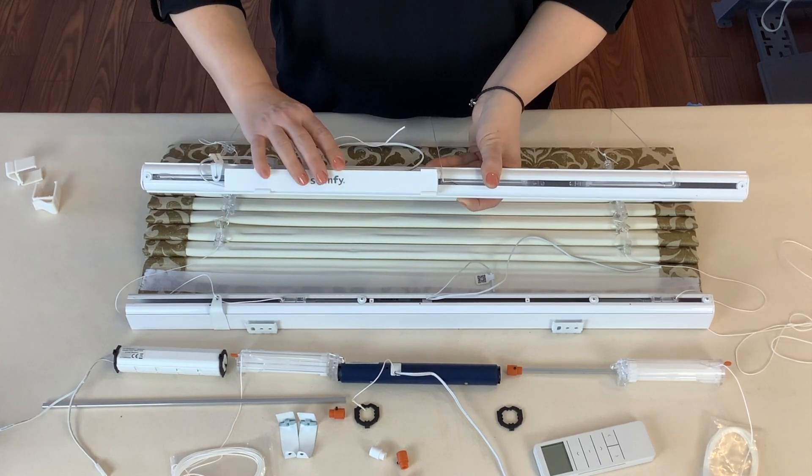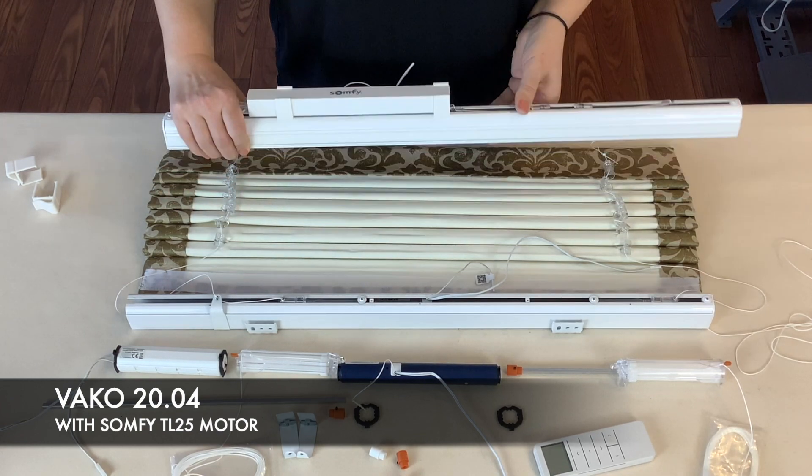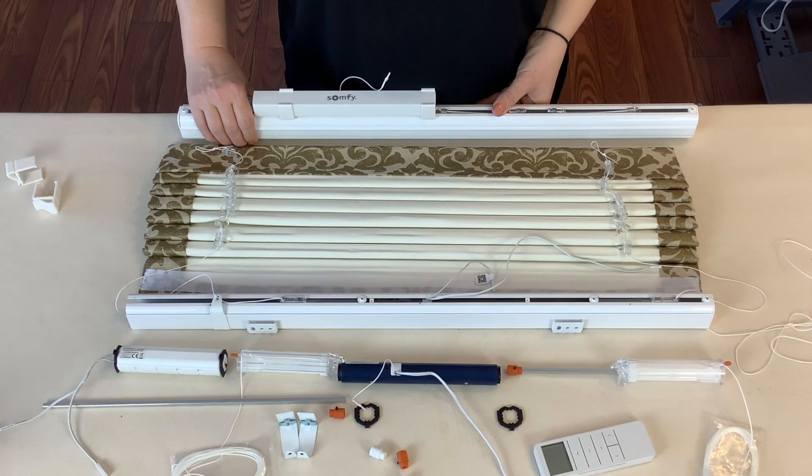This is a Somfy TL25 center or side motor. You can also use other third-party motors such as Rolese Acmeida, Douya, AOK, and Alpha.